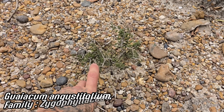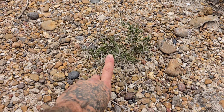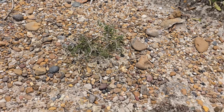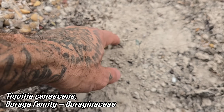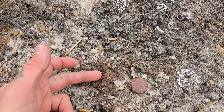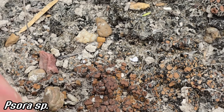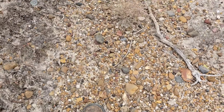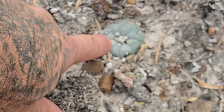Look at this little bonsai guaiacum — these can get upwards of 15 feet tall. There was an old-growth one in Brownsville that may have been bulldozed by now. There are some tequila connescence seedlings popping up. It looks like the crust has been scraped away there by animals or people; that lichen is just dormant — you'd need to come back after a good rain. It's very dry here.